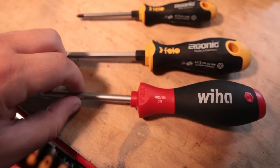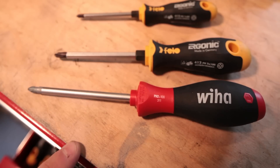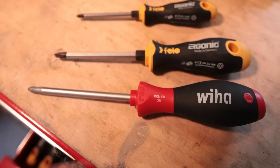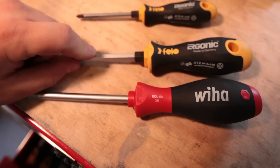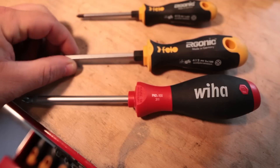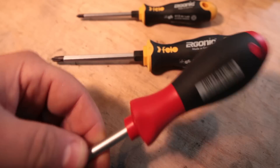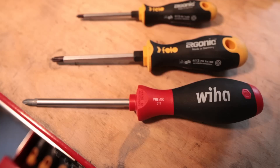We actually use Wihas at work — I don't work with screwdrivers during the day necessarily, but we stock our fabrication floor with them. And that's what gave me the idea — hey, these must be pretty good because we're AS9100 certified and we're using these, not the Philos. They're about the same price and about as available, so I decided to try them out, grabbed some from the floor, used them on a project, and they worked great.